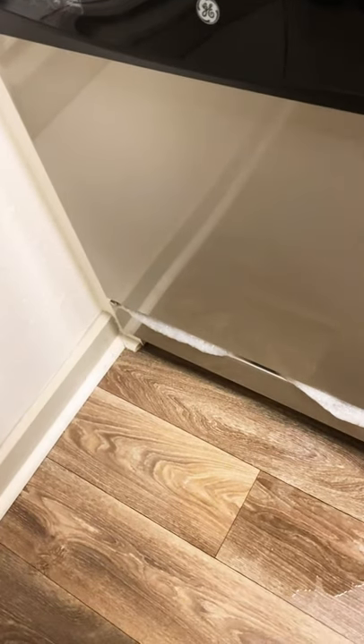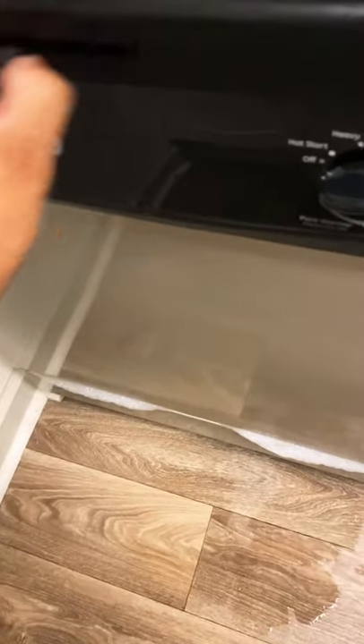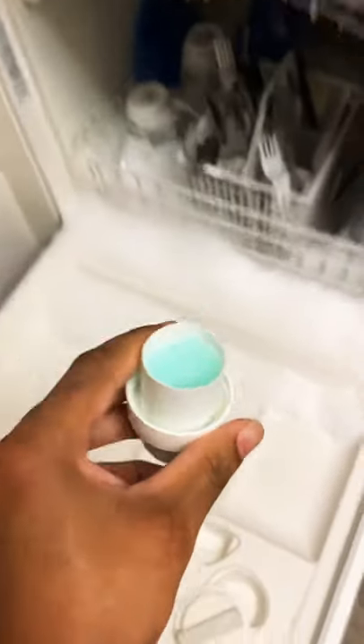Oftentimes we accidentally put too much soap in there and it creates too much foam and it's a problem. So all you do is take a cup, you're going to put it in there like so, and it is going to stop foaming up.